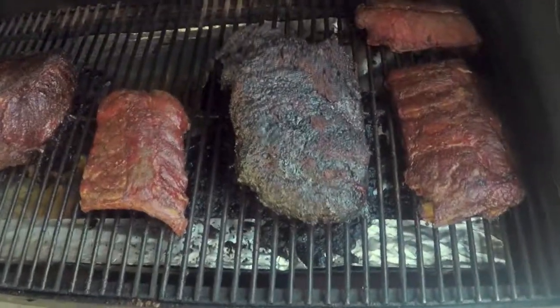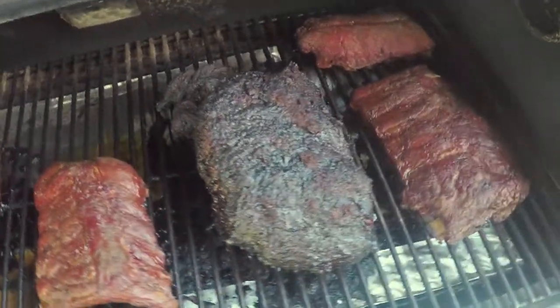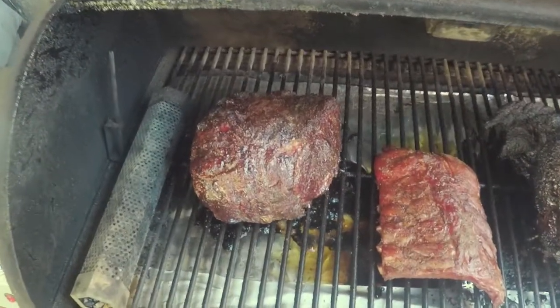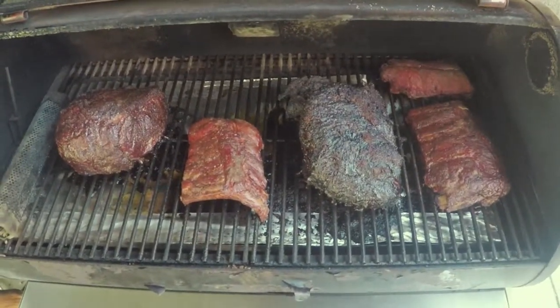Here's the pork shoulder I was doing my video on yesterday — take a look at it, 200 degrees, nice. I also have some ribs and a ribeye roast on here that I'm gonna be enjoying today. It's Easter today, so happy Easter everybody!